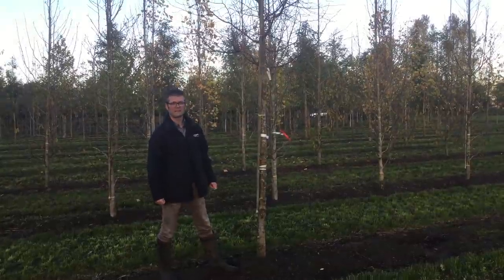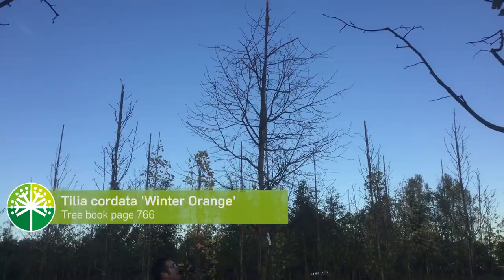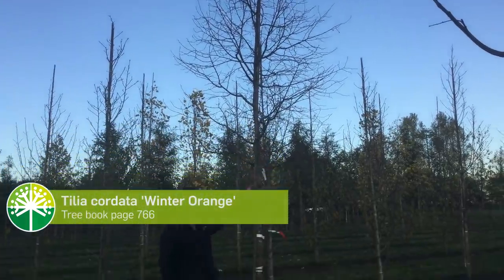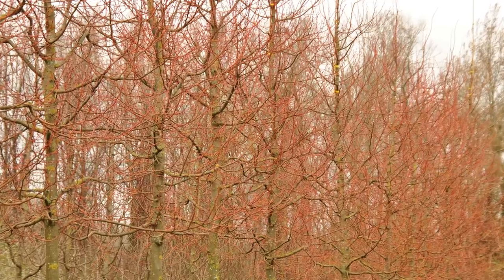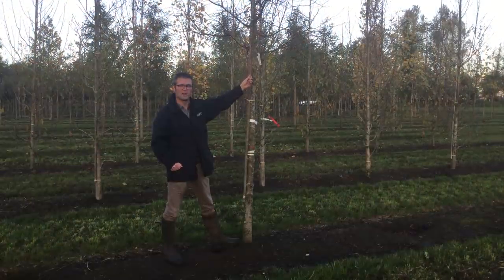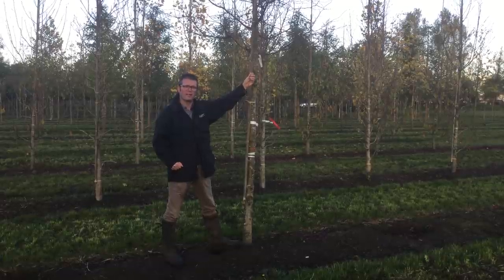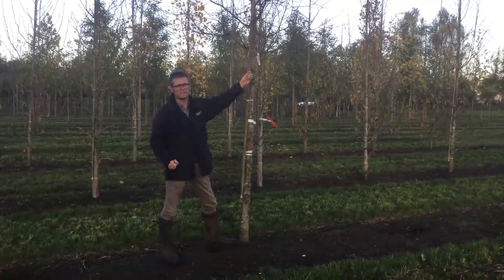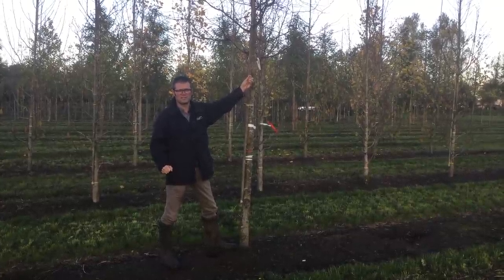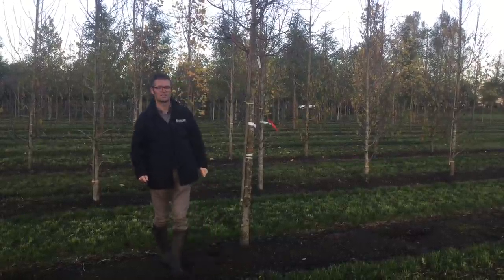This is Tilia cordata 'Winter Orange'. This is a Dutch selection and you can see it has very orange wood. Especially the one and two-year-old shoots are very orange. It will grow a bit less fast than normal Tilia cordata — it will grow up to eight to ten meters. For the rest, the characteristics are the same as with normal Tilia cordata. Tilia cordata 'Winter Orange'.